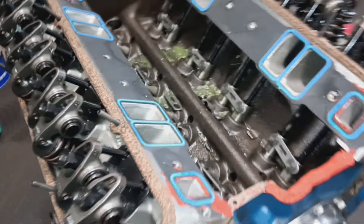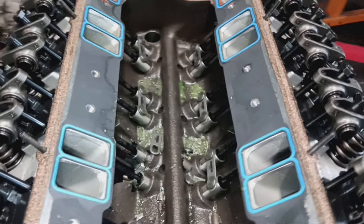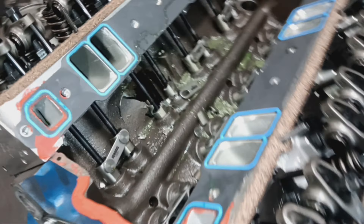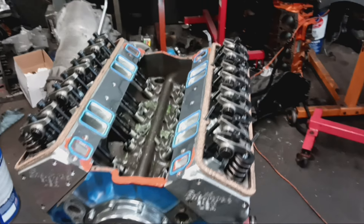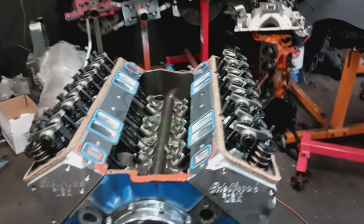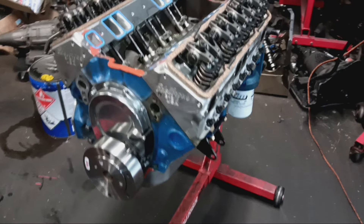Upon building this motor, it is not your typical 0010 block — the block was a weak foundation to start with. Something I just threw together; I wanted to see how much power I can throw in and see what it can take. About 380 horsepower is all this thing could take. With the blower, we were making about 645-ish, and we were spraying nitrous on top of that — so altogether, we were probably making about 800 and some change with the nitrous. It definitely couldn't hold up.